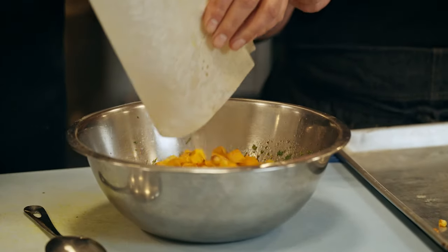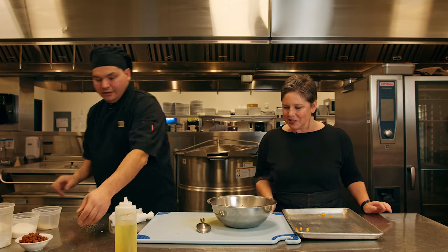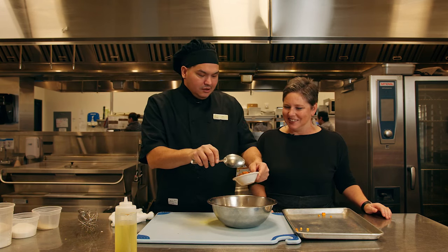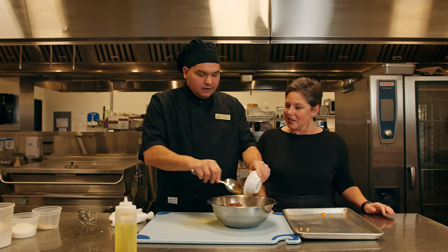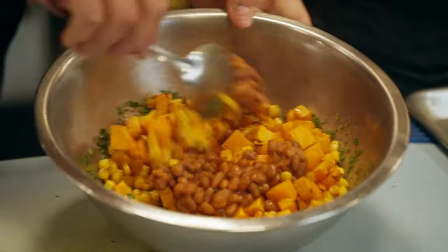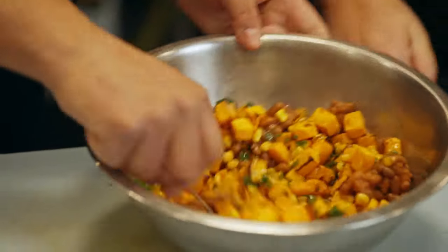Oh, I've never done this — nice trick. The cooks have a term in the kitchen, they call it 'kirking it.' Kirking it? Yeah — grabbing pans out of the oven without gloves. I will not be doing that. I have enough scars.